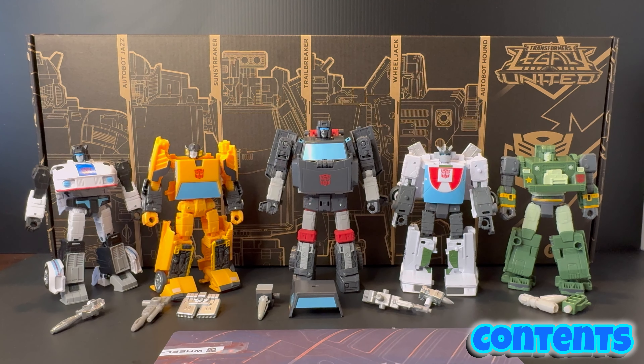For Trailbreaker, who is the third figure, he comes with two accessories: his arm cannon or hand cannon attachment, and also the roof of his vehicle mode. Then for the fourth figure, we have Wheeljack, who comes with two accessories — his gun and also his shoulder cannon. And finally, the reason why we all technically bought this 5 Pack is to get our hands on the repaint: Autobot Hound, who comes with three accessories.